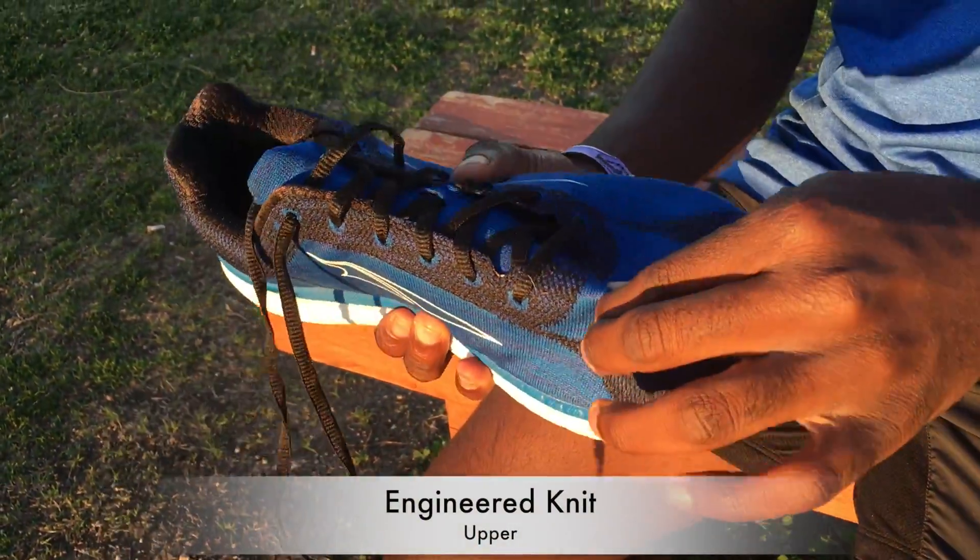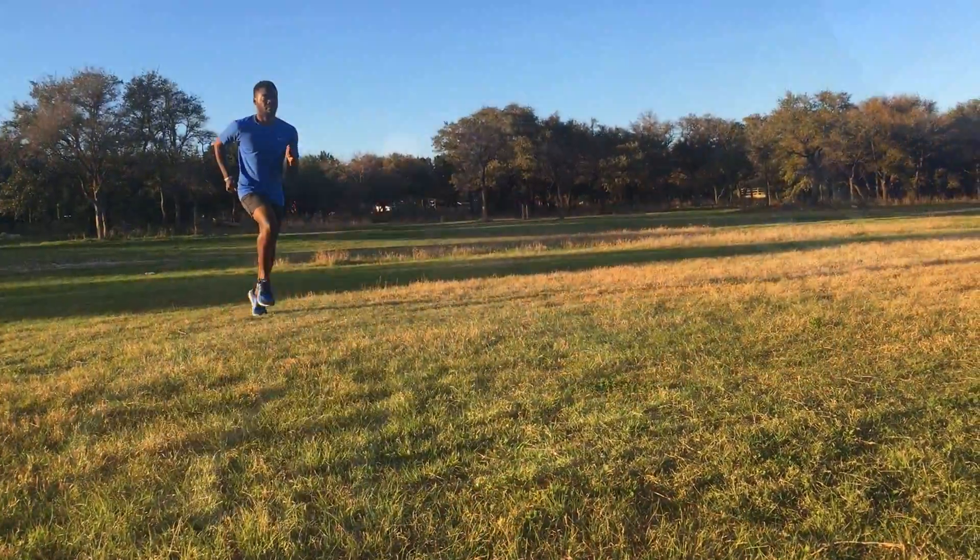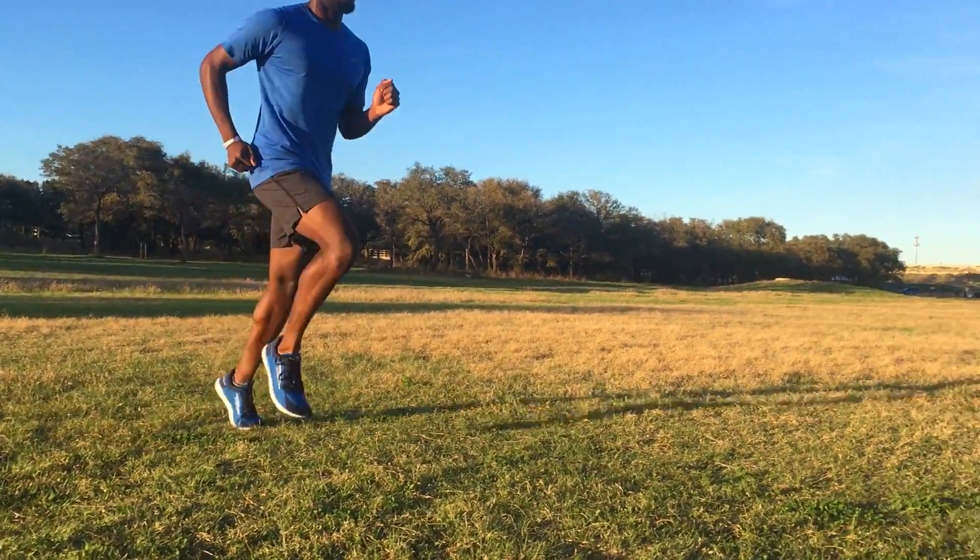New to Ultra is the engineered knit. It is soft and stretchy but still supportive enough to keep your foot locked down. I was very impressed by how it felt on my foot and I hope to see this in other Ultra shoes in the near future.